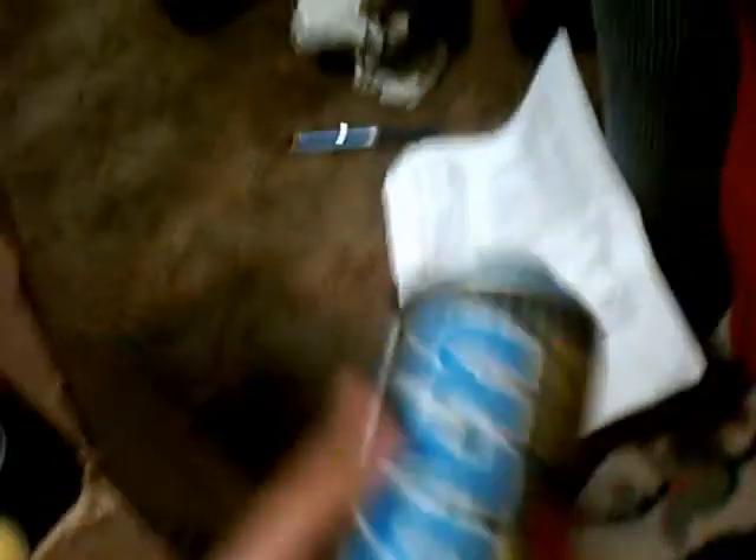And some cans! Right here I got Montana Mega - light blue. Got Montana Mega again, got like 6 cans of Montana Mega. Yellow, magenta, Montana Mega darker blue, red Montana Mega, and another magenta. Got like 6 right there.